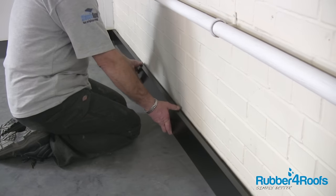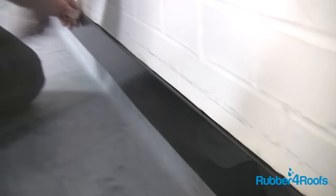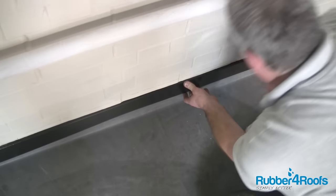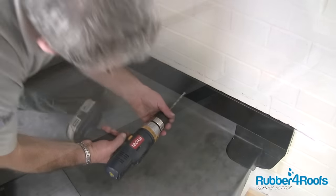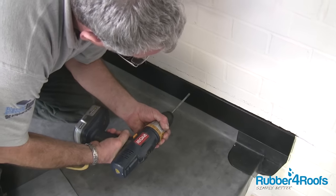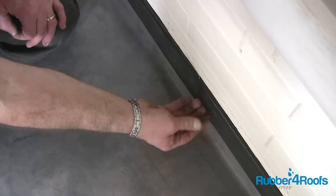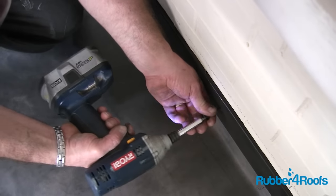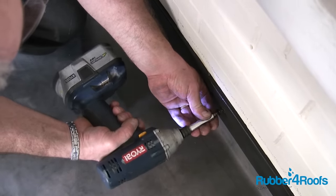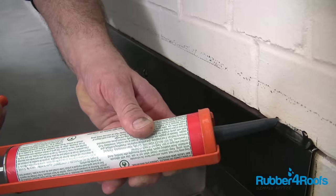Install wall trim into the slot. Additional wall trims should be overlapped by a minimum of 75mm (3 inches). Drill the wall trim and wall with a 7mm masonry drill. Insert a raw plug into the hole. Screw in the perimeter fastener using hex bits and drill. Apply lap sealant to the wall trim.